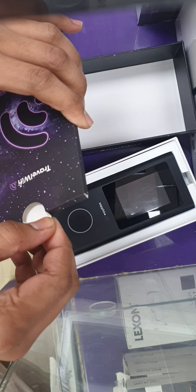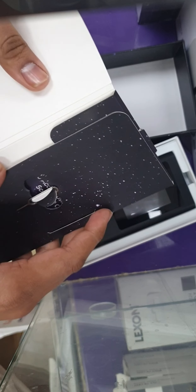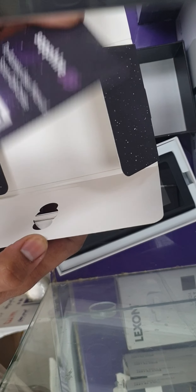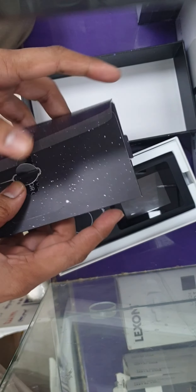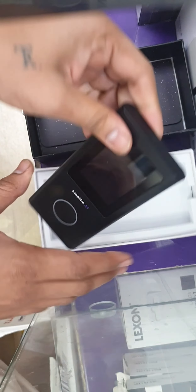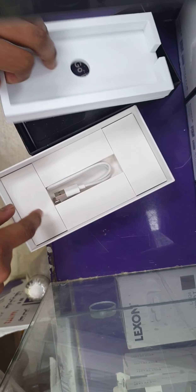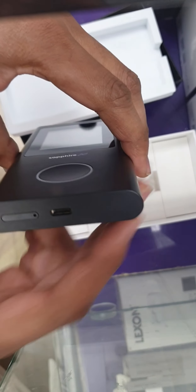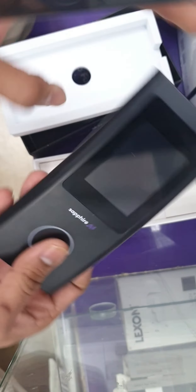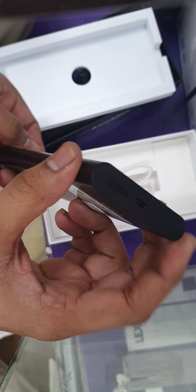Inside we have the manual, a SIM tool to open the SIM tray, and a barcode. Here is the device — let's open the box. It comes with a USB-C cable and a USB-C charger. There is also a SIM card slot, and the device is totally unlocked from the company, so you can use any kind of SIM card.